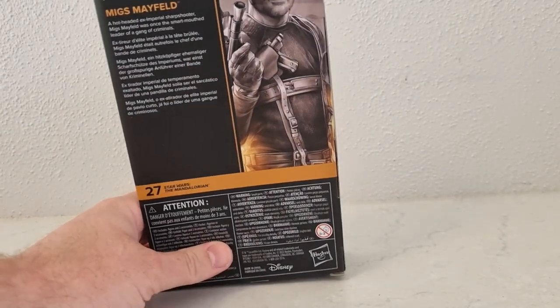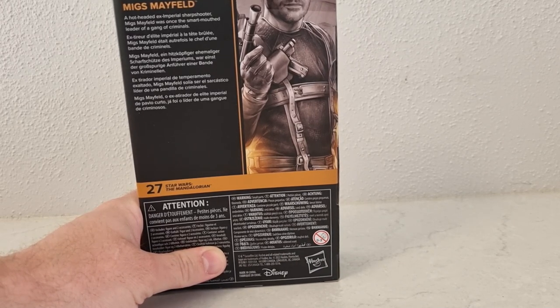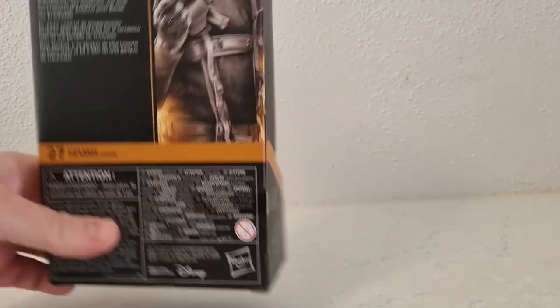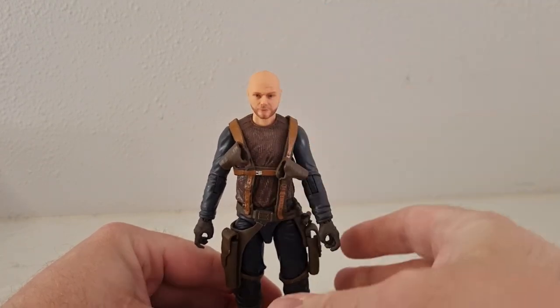So Migs Mayfield: a hot-headed ex-imperial sharpshooter. Migs Mayfield was once the smart-mouth leader of a gang of criminals. Number 27. And yeah, we have the figure right here.